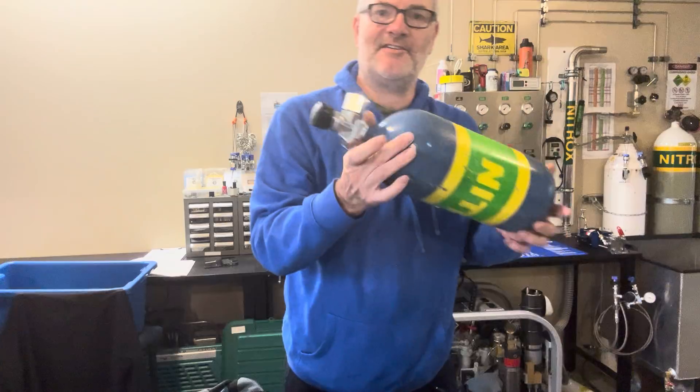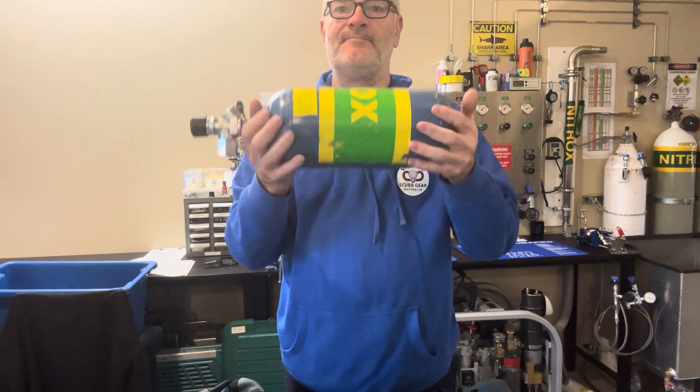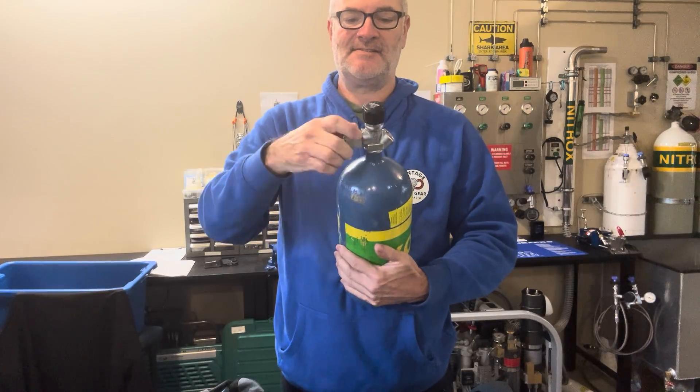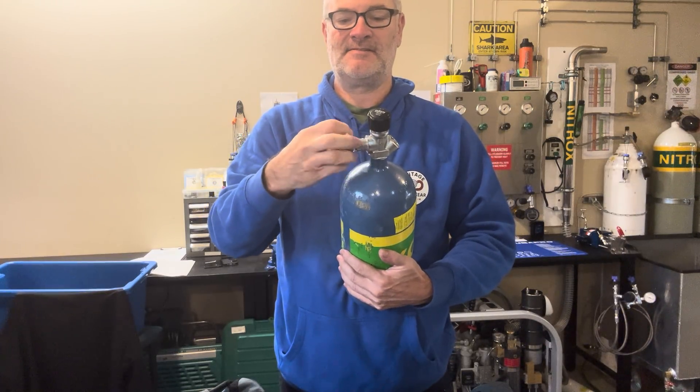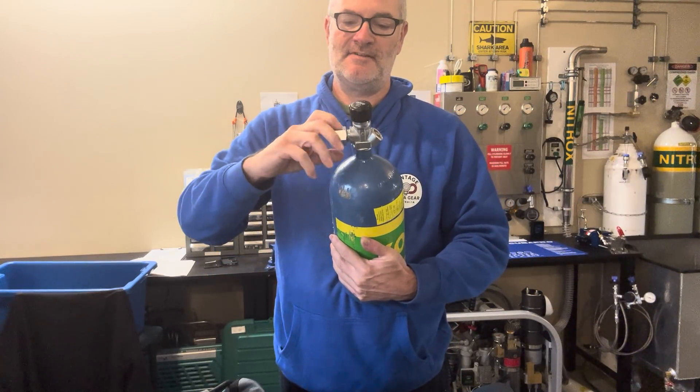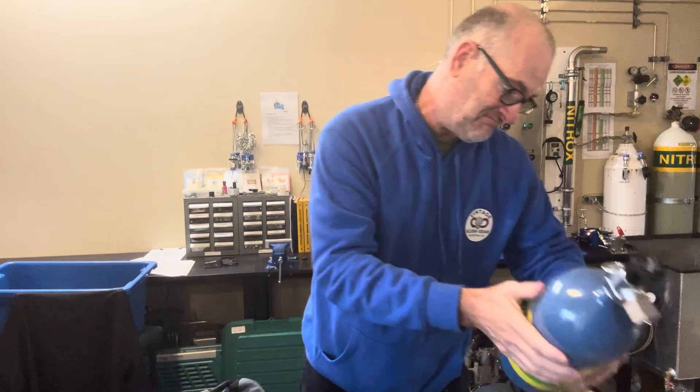This is the tank that goes in it - once again 32% or 50%. The valve goes straight in really. It's a simple unit but effective.